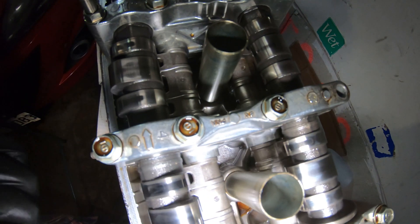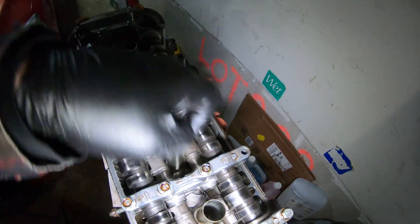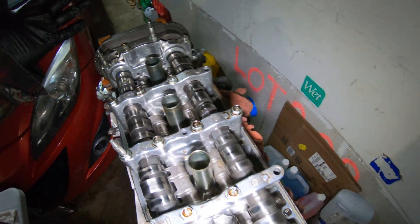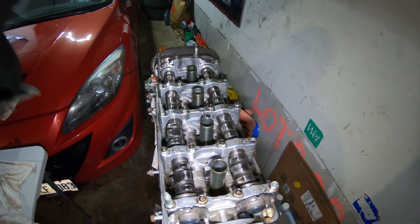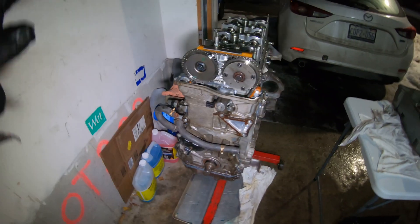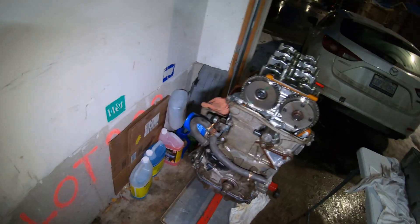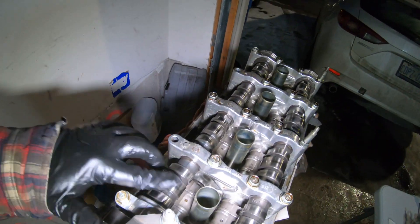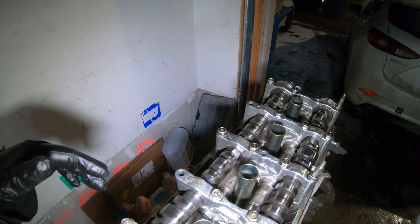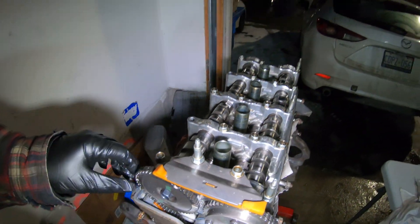Nothing but normal wear - no pitting, no rust, nothing scary. The guy who sold it to me did mention some parts were missing because he stole them for the other motor he swapped into his car, but otherwise everything seems to be in order. I'm going to go ahead and set the motor at top dead center, pull the timing cover off, expose the timing chain, and take all that apart. I just wanted to show you guys the cams because they look great - very, very good condition. It's nice to know this thing was taken care of pretty well.